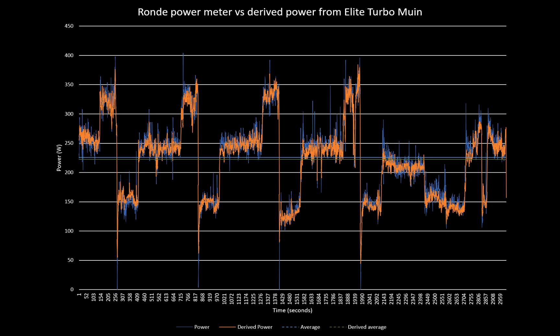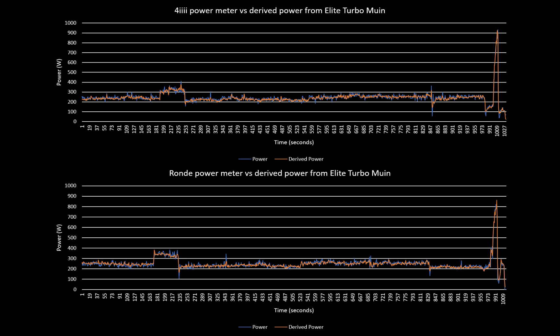When we take published accuracy into account — the Power 2 Max Type S is ±2%, the Type NG is ±1%, the 4i is ±1%, and the ROND or XKD is ±1% — you can see that the ROND performs exceedingly well and is likely within its published accuracy range. Looking at the slide showing the 4i and the ROND side by side, it's virtually indistinguishable.